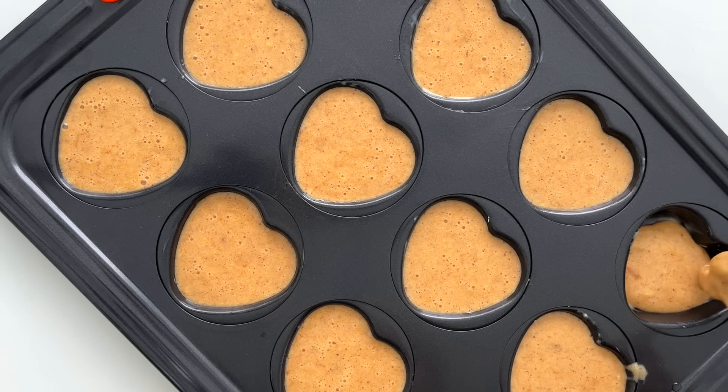I store the muffins in an airtight container and reheat them in the microwave before serving for 15 to 30 seconds. For dinner I'm making pesto salmon and roasted vegetables. First I wash and chop the vegetables — this time I'm using zucchini, potatoes, and grape tomatoes.